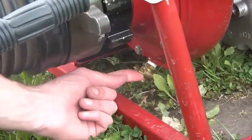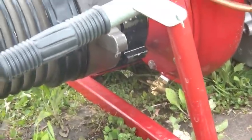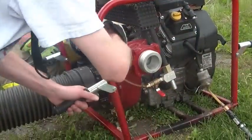Ensure that the pump drain valve and all discharges are closed. If the drain valve or any discharges are left open, it will be difficult or impossible to prime the pump.